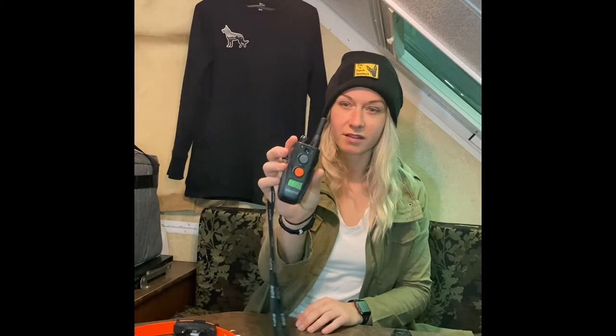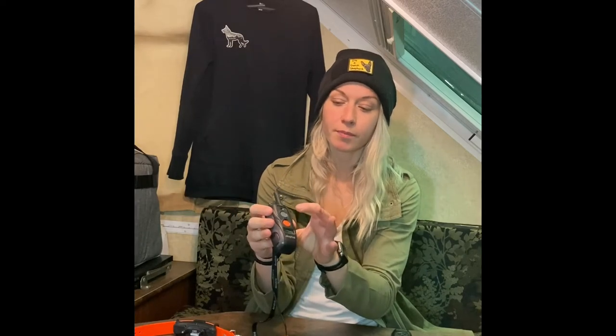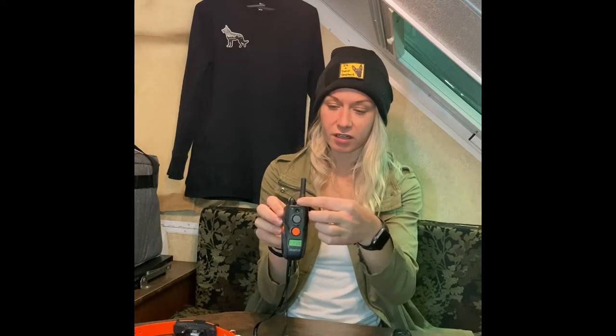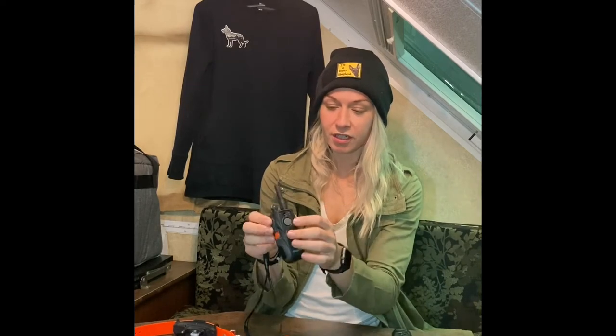We've got two different sets here. This is the two-dog setup, so you can see my remote here. It's got the top one — the gray — so it comes in a black collar. I have mine on a bungee right now, so it's not black anymore. If you watched a previous video, it's on the pink camo bungee. That would be the black one controlling that. On the front here, it's just a pager, and then the orange one would be my second dog.